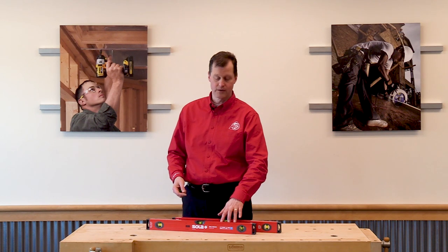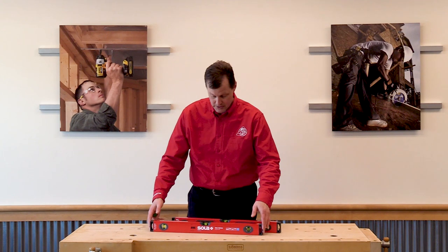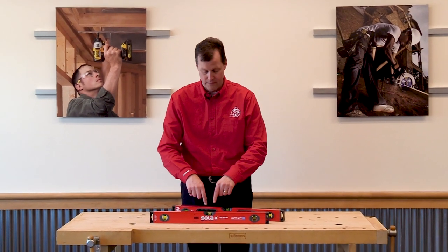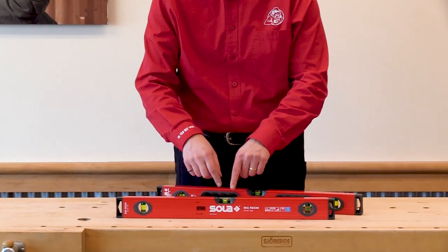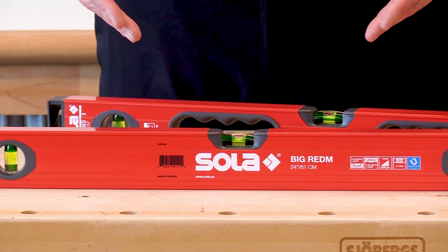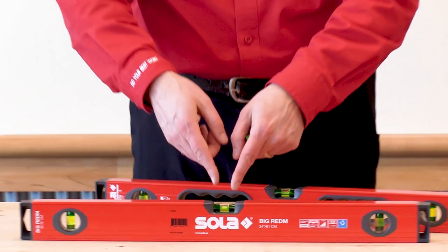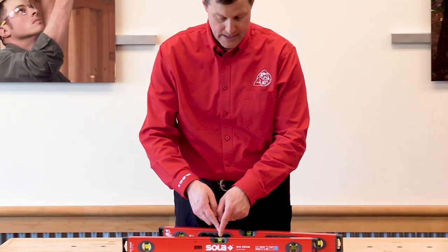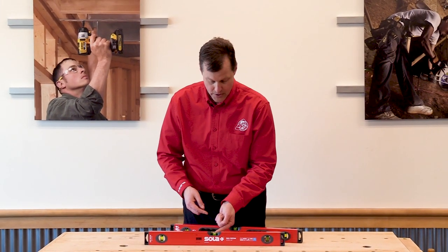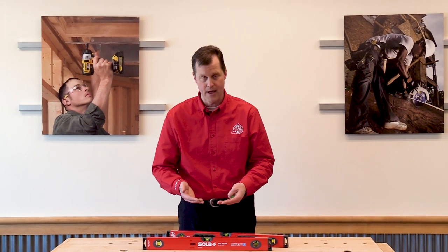These are the most accurate spirit bubble levels in the world. The other nice thing that they do, as you can see on the vial, instead of having two lines or a barrel vial, they actually have the dark green areas. What this does is make it easier to see the bubble. It also gives you some contrast on the side of the bubble to make it easier to see the difference between the dark green side of the bubble and the yellow that's in between. They also add a metal reflective strip underneath it to capture any ambient lighting and to reflect that back up through the vial.